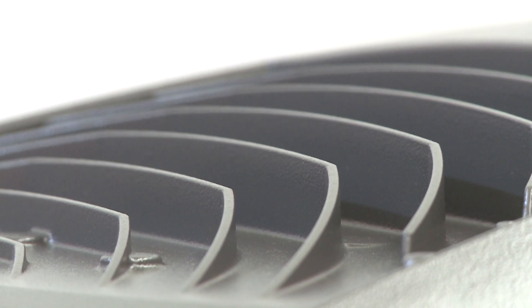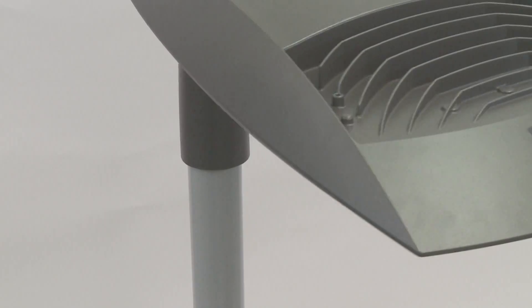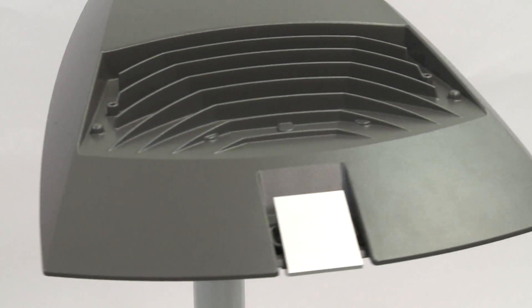A drawn aluminium front hook allows the opening of the device without any tools. The lamella heat sink allows heat dissipation. The sloping base and the fins geometry allow draining of any solids or liquids deposited between the blades.